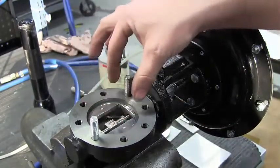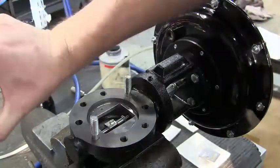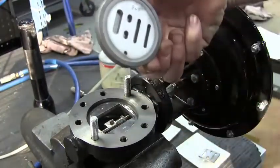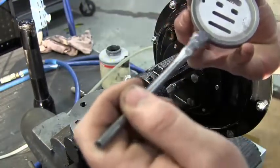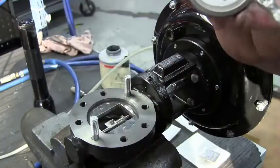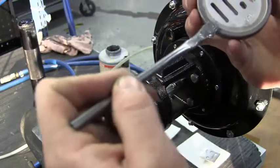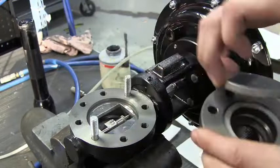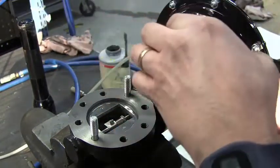You want this window to be as close to straight up and down as possible. Grab your plate — one side is shiny, the other has a dull side with the identification of the CV. Apply a thin coat of anti-seize on the sealing surface on the non-shiny side. Set it down in the cap and make sure it creates a nice seal.